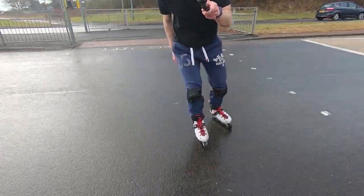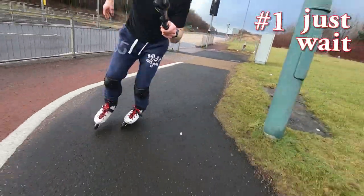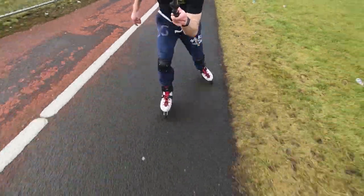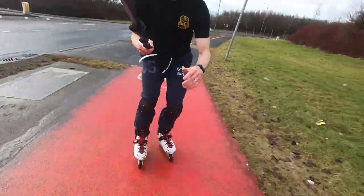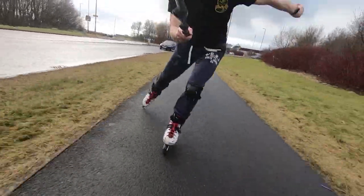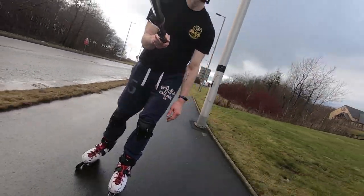Tip number one is to wait. That sounds daft, but hear me out. Everything is more difficult in the wet. So my advice is, unless you're confident in the dry, don't go out when it's wet. In my opinion, all you're going to do is ruin your experience of inline skating and increase the chances of you giving it up. Wait until it's dry, go out there, get a great experience of inline skating, and then, once you get a little bit more confident with stops and with basics, venture out when it's wet.